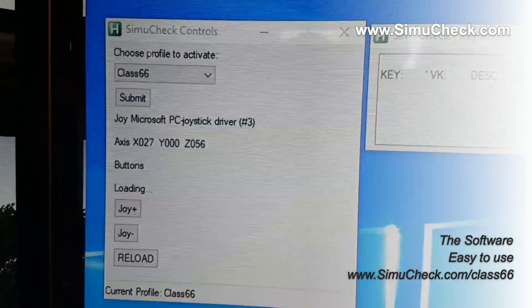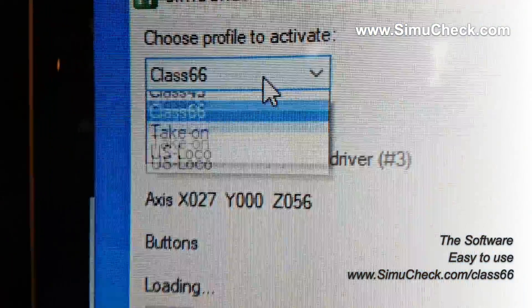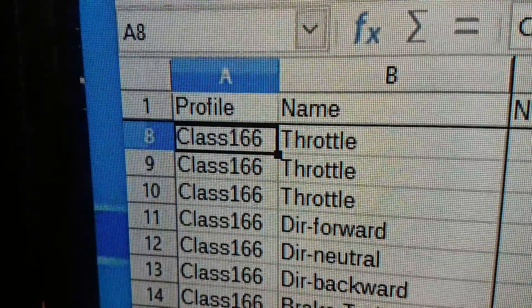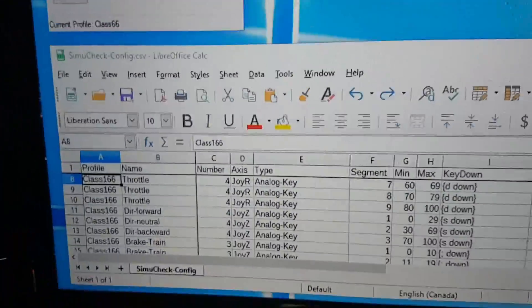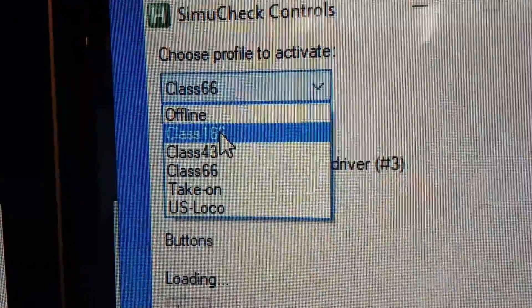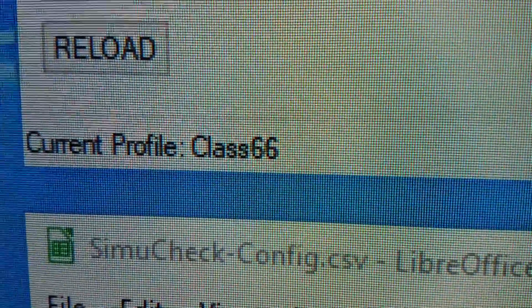It's an executable, so you can just run this on your Windows system. It has a little dropdown which shows you all the different profiles that exist. All of your profiles and settings are stored in a spreadsheet — a CSV file. So you can open it in any program, it's fast, and you can back it up. You simply choose your Class 166, click Submit, and the profile becomes active.